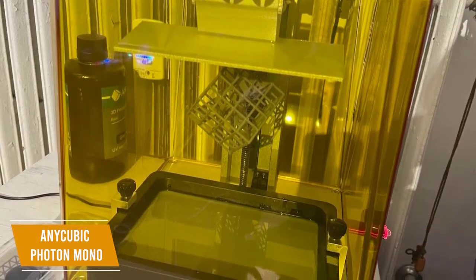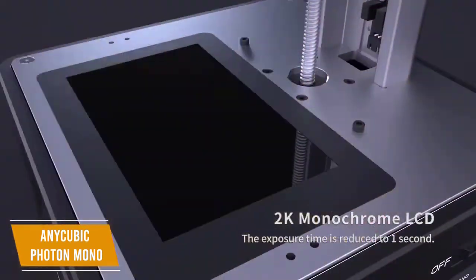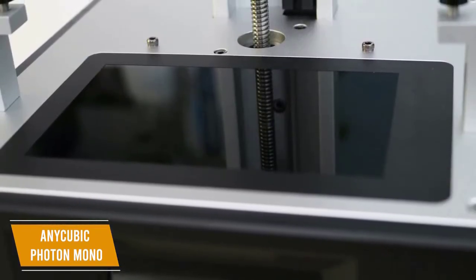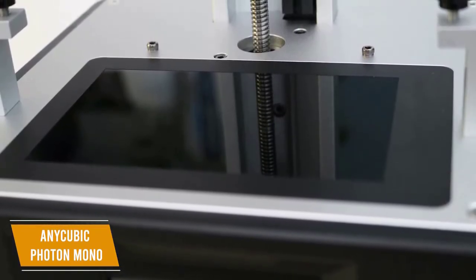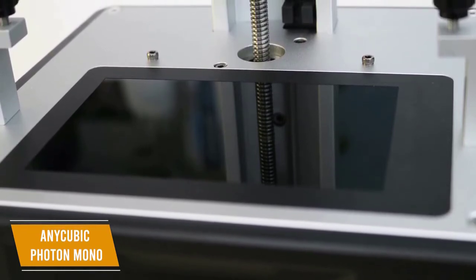It also prints faster than previous Photon models at a rate of up to 50 mm per hour. There is also a 6.08 inch 2K monochrome LCD that cures the resin in only 1.5 seconds per layer and is a great addition because it lasts up to 4 times longer than the typical RGB LCD screen.